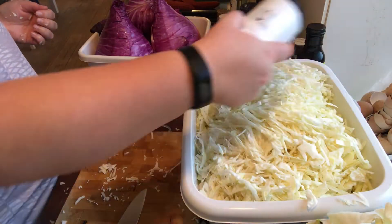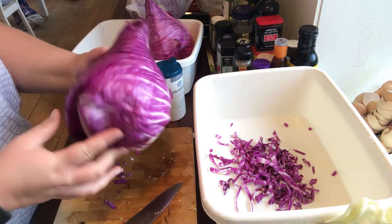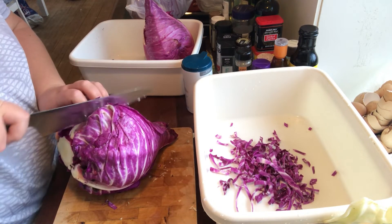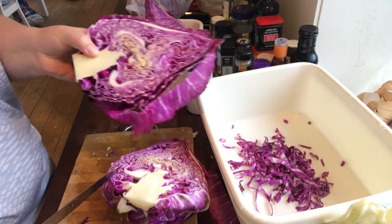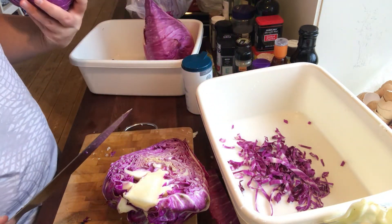I'm salting the cabbage while I'm doing it, just to draw out some of the moisture and to give it some taste. I'm making two different kinds of things, so I have two buckets — one with the green cabbage and one with the red cabbage. I'm also going to chop up some carrots and some kohlrabi later on.